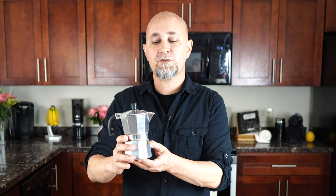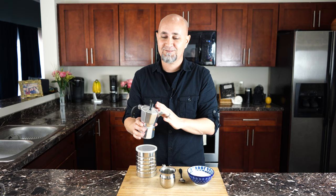This is what we need. The most important thing that we use is la greca, or the moka pot. Created in Italy by Alfonso Bialetti. I didn't get that wrong.